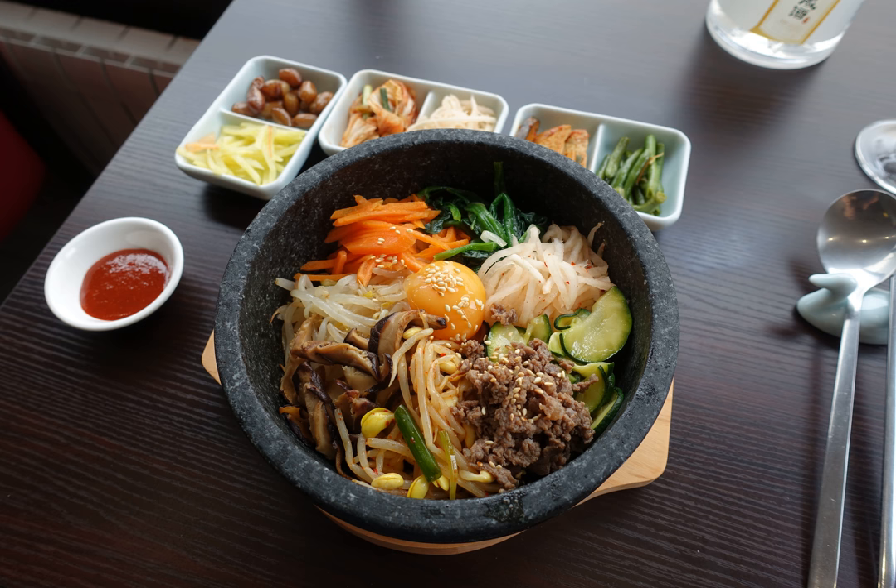In Korean cuisine, various hot rice dishes such as bibimbap or gulbap, oyster rice, as well as plain white rice can be prepared and served in dalset. As a dalset does not cool off as soon as removed from the stove, rice continues to cook and arrives at the table still sizzling.